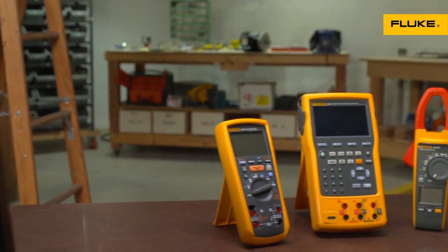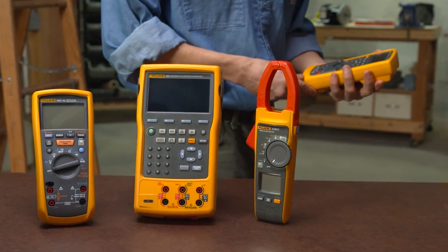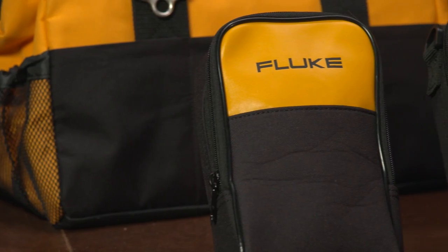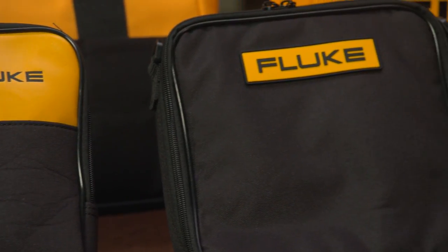Your DMM, your current clamp, and all your other tools need to go with you and remain protected when you're on the job. Here's why Fluke Genuine Accessory Cases and Holsters are your best choice.